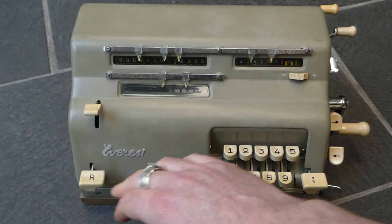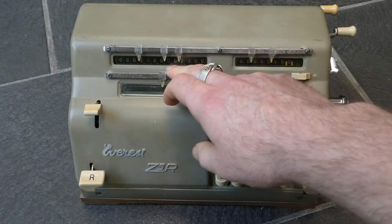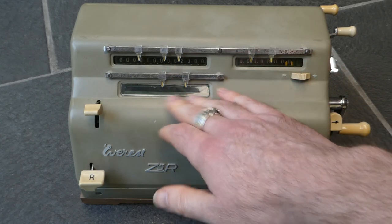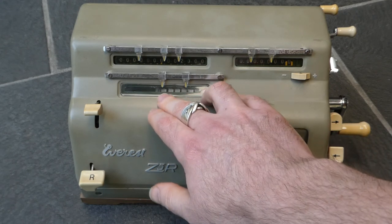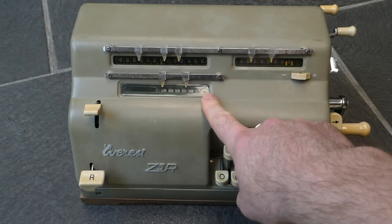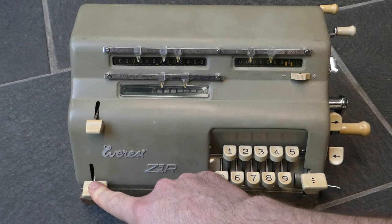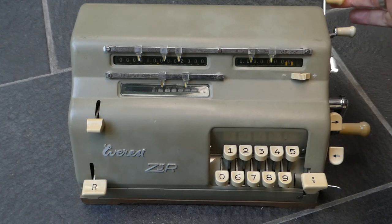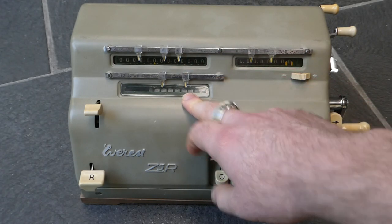This machine also has back transfer — it's a two-step process. Suppose you have some number in the main register that was the result of a calculation and you want to reuse it for a further calculation. You can copy that into the input register. To do that you first need to make sure that the input register is shifted to the left, below the part of the register you want to capture. Whatever is in the input will be cleared as soon as you press this first button. Then you press the second button, the back transfer button, which sets this up for the transfer. This happens when you pull the main register clearing lever, which clears the main register and transfers that number to the input.